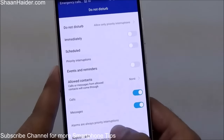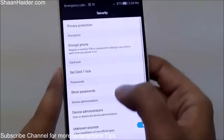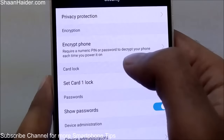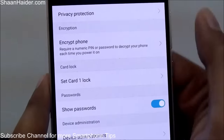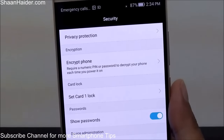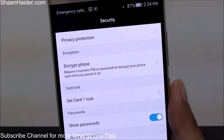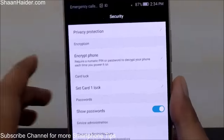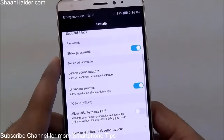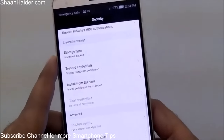In the Security section, you will find an Encrypt Phone option which requires a numeric PIN or password to decrypt your phone each time you power it on. So if someone steals your phone and doesn't know the PIN or password, they will not be able to use your phone because the whole phone and its content is encrypted. The rest of the options are pretty much similar to any Android smartphone.